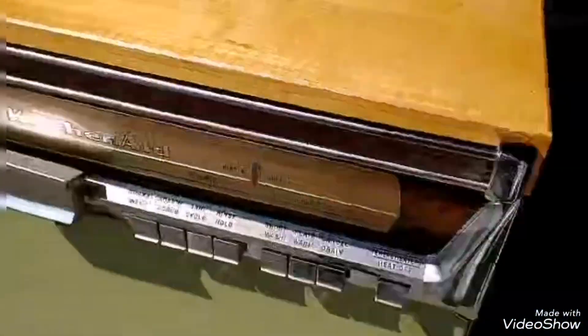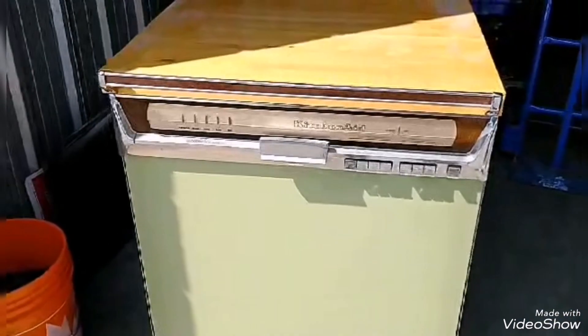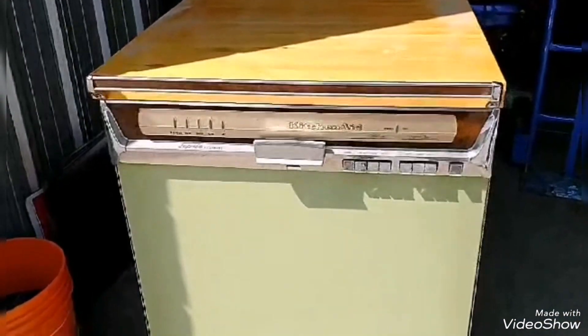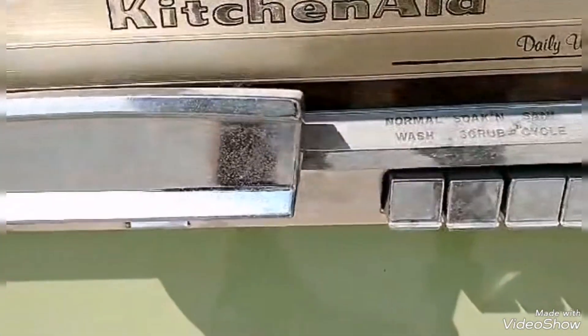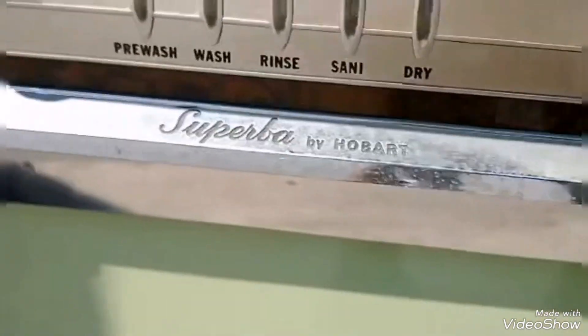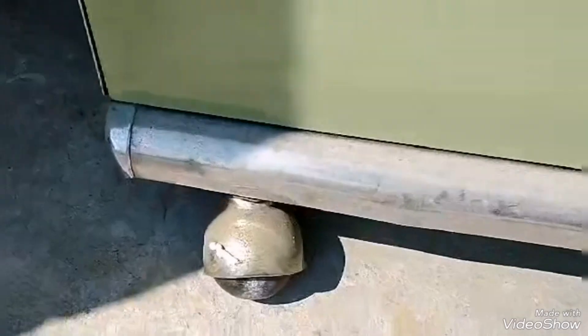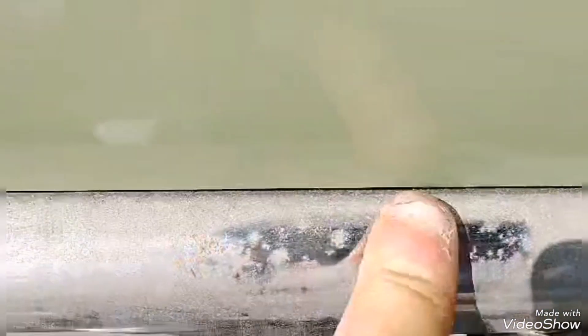Some guy gave me this dishwasher for free and it works. They don't make them like this anymore. I'll get an SOS pad and chrome these up again — it'll come out so shiny, like chrome. I can clean all that up with an SOS pad and get that chrome finish back.